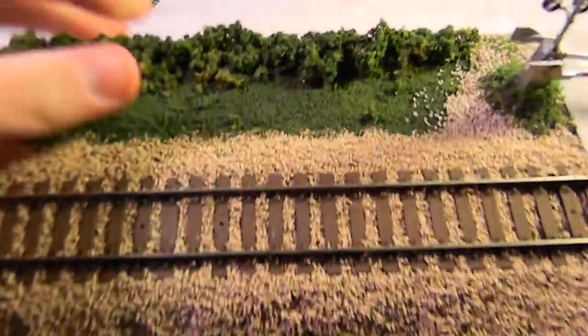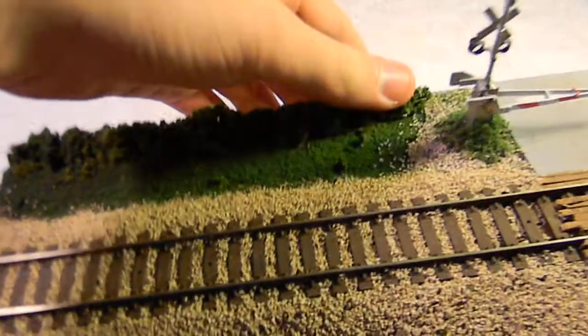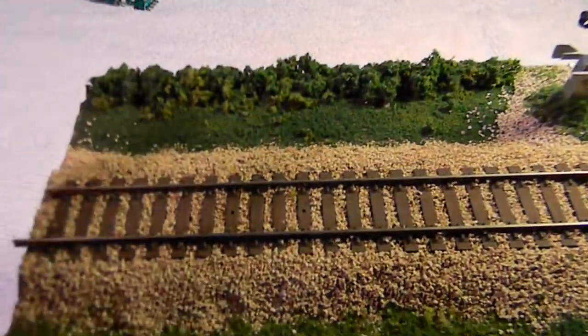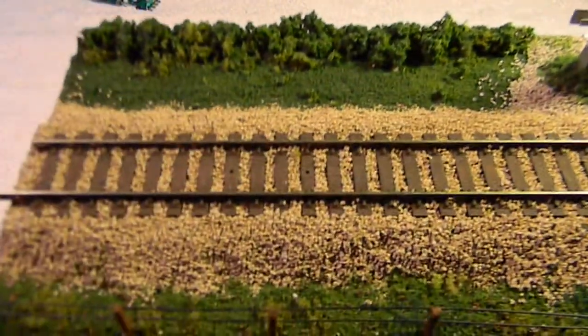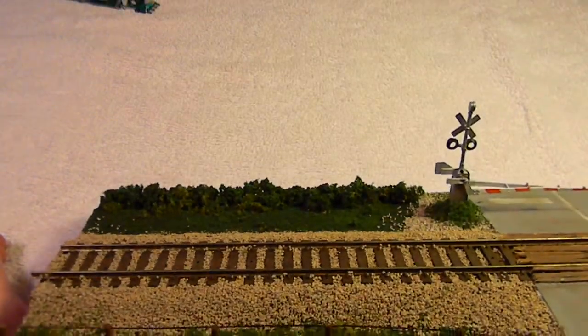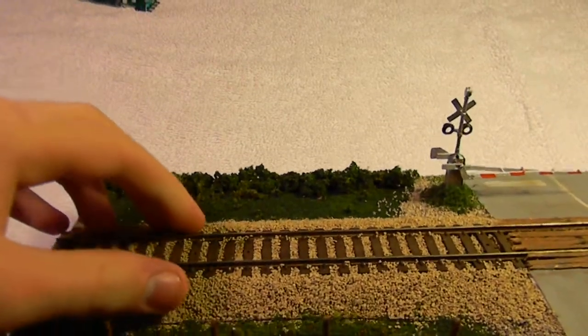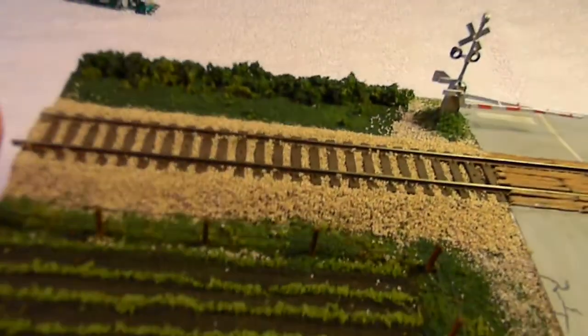On the back here, there's a bunch of pieces of foliage to depict the end of it. The track is code 83 — it looks like code 100, but it is code 83 — with medium buff ballast by Woodland Scenics.